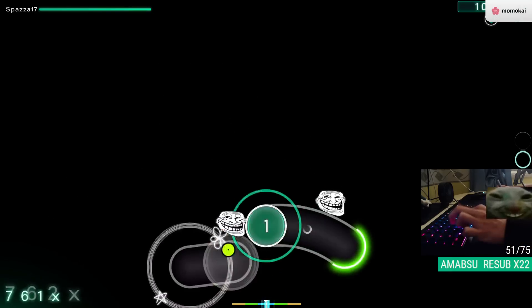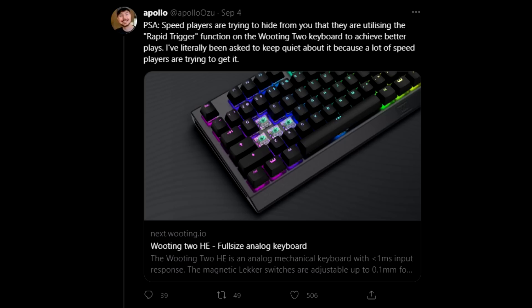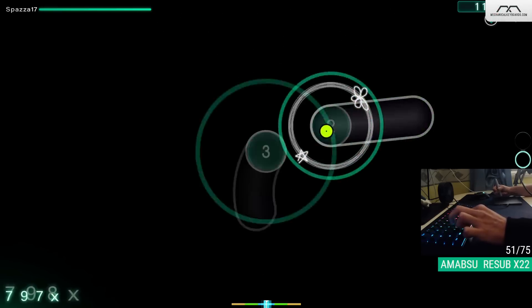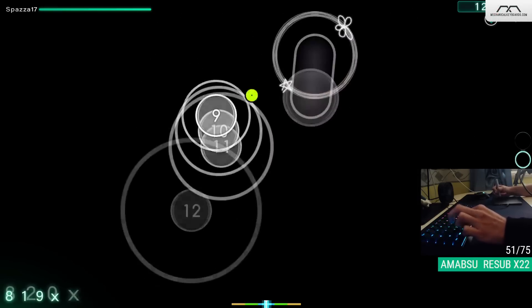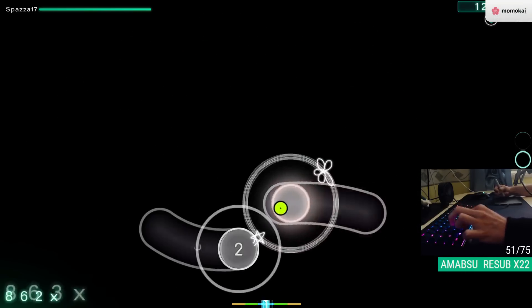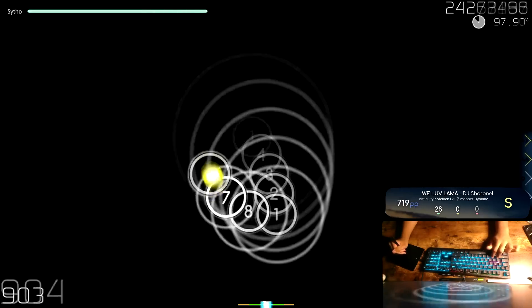It all started with this tweet: 'PSA, speed players are trying to hide from you that they are utilizing the Rapid Trigger function on the Wooting 2 to achieve better plays.' Obviously a bit of tongue-in-cheek, cause Mr. Apollo really likes to fool around, but the tweet itself does bring attention to a real feature of a real product. And since it got so much traction thanks to Sypho, I've started seeing the name Wooting pop up left and right.